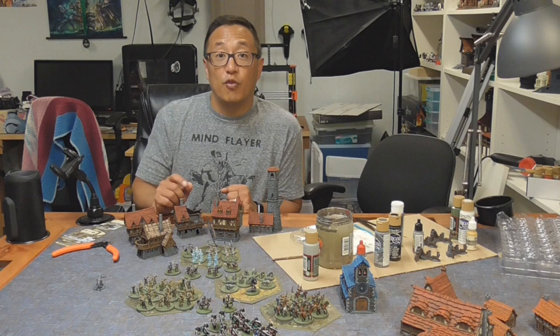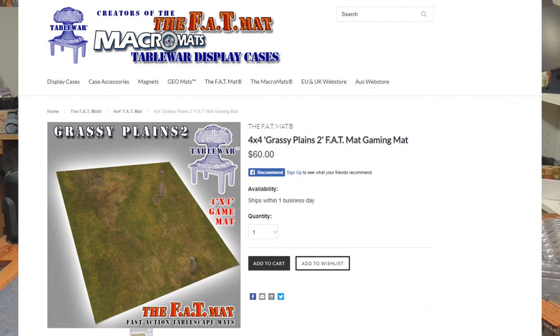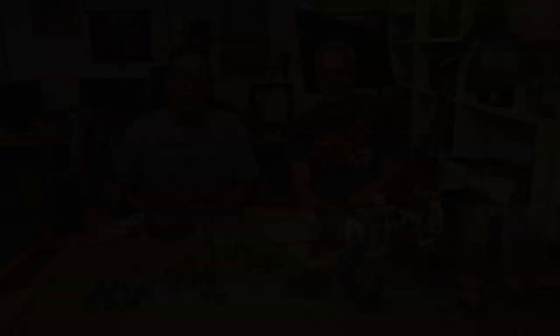Congratulations to him. For the month of August 2019, we're going to be giving away for our Patreon supporters — one lucky winner will win another Fat Mat from Table War, winner's choice. So go ahead and head on over to Patreon and become a supporter for your chance to win one of the gaming mats.